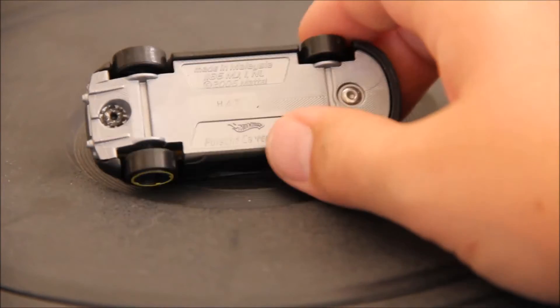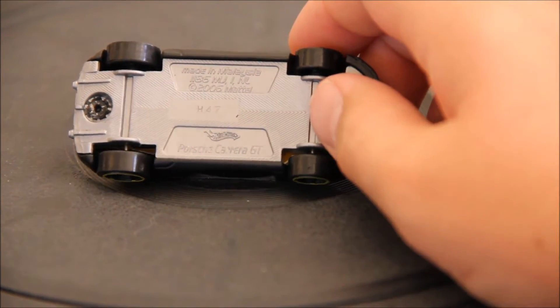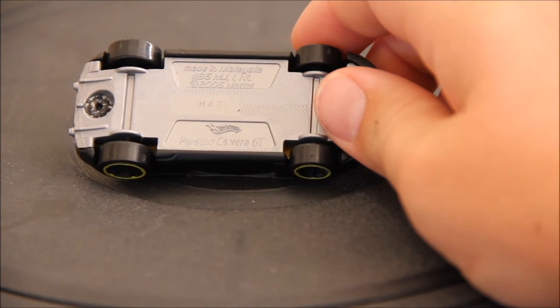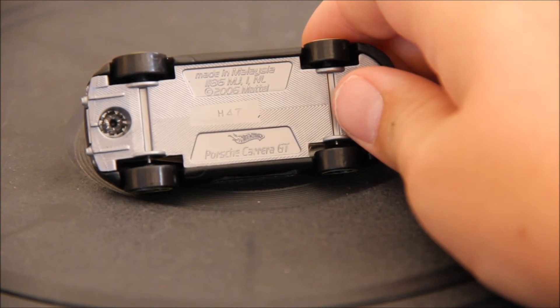This has got a metal body and a plastic base. Here is the base - the base code is H47 for the 47th week of 2015. It says Porsche Carrera GT, and this casting was first introduced in 2006.